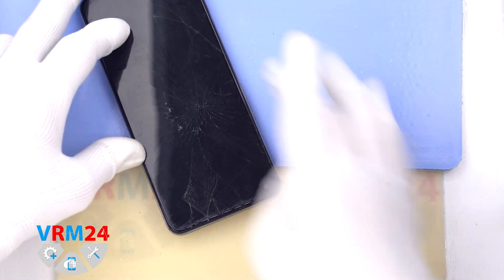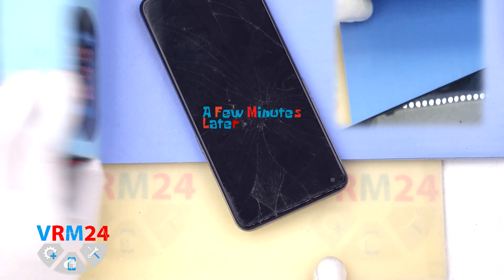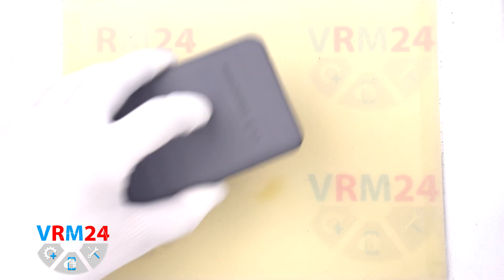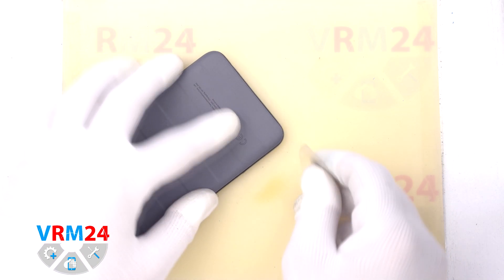Then we need to heat the surface of the back cover to approximately 70°C or 160°F. For this we use a heating mat — you can also use a hairdryer. After 5–7 minutes we can move on to detaching the back cover.